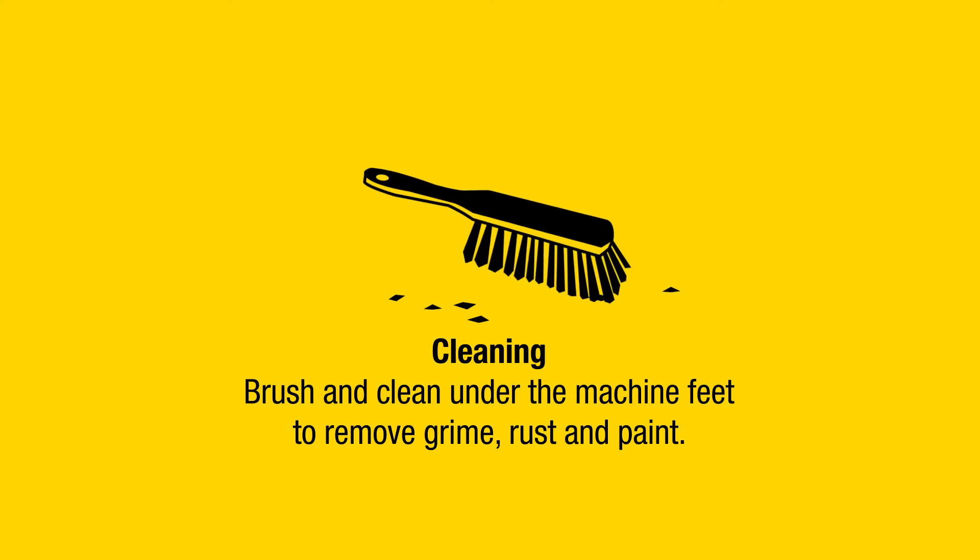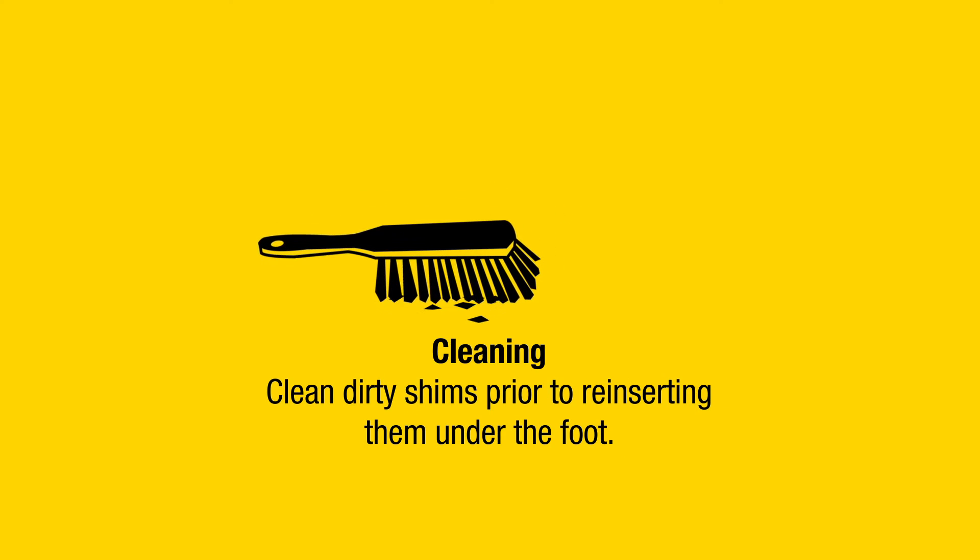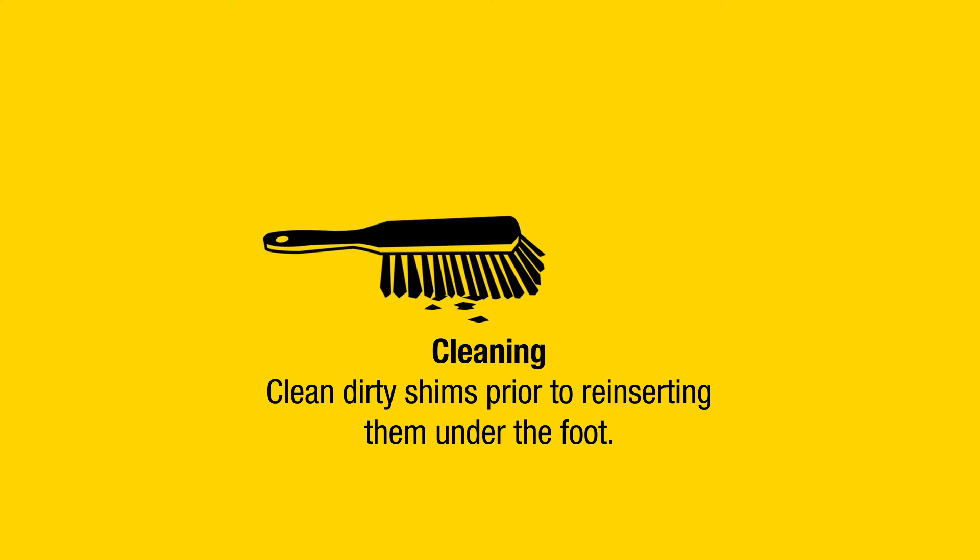Brush and clean under the machine feet to remove grime, rust, and paint. Clean dirty shims prior to reinserting them under the foot.